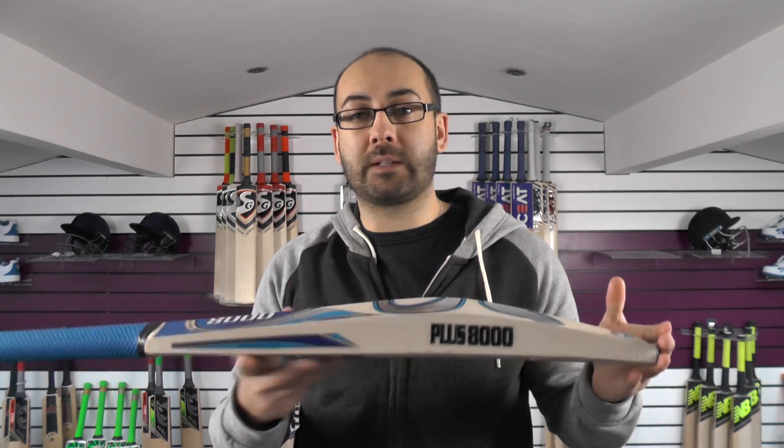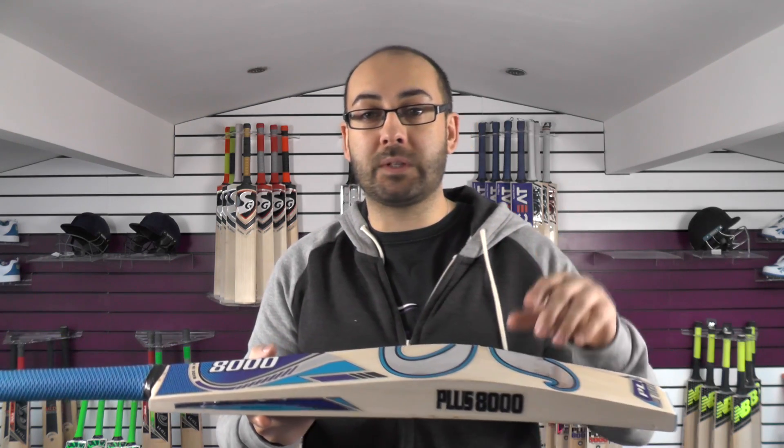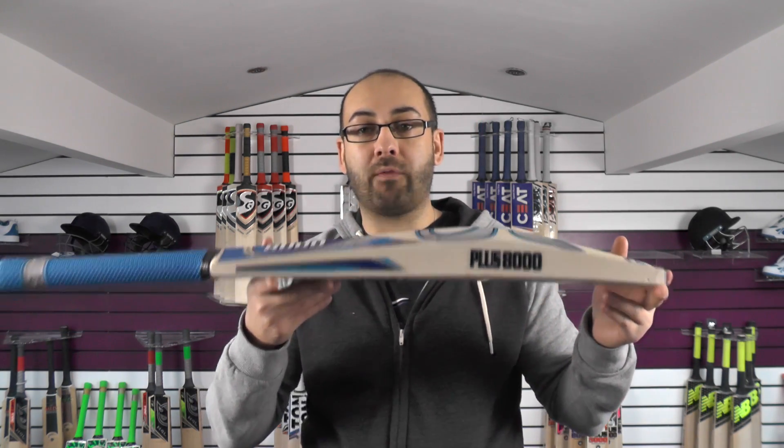We are going to start putting the weights of the bats in grams and pounds, so I won't mention them in the video. But if you click the link in the description, you can jump onto the website, and those weights in grams and pounds will be listed in the description. So if you're wanting to know in pounds or grams, you can check that out via our website.